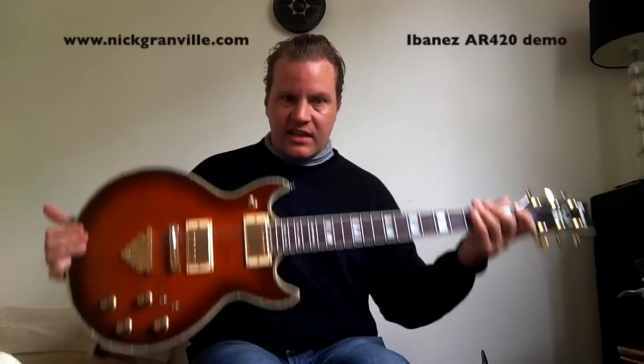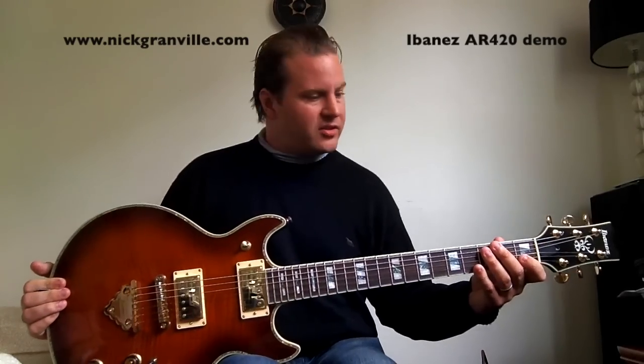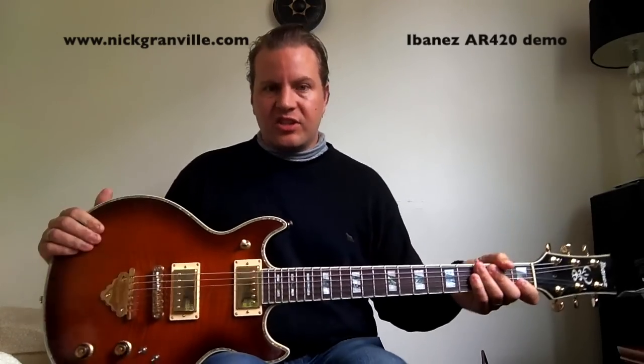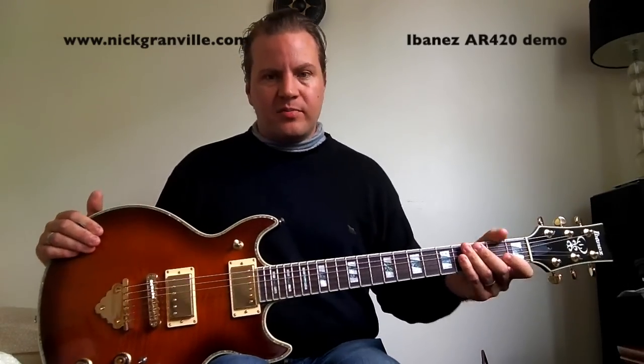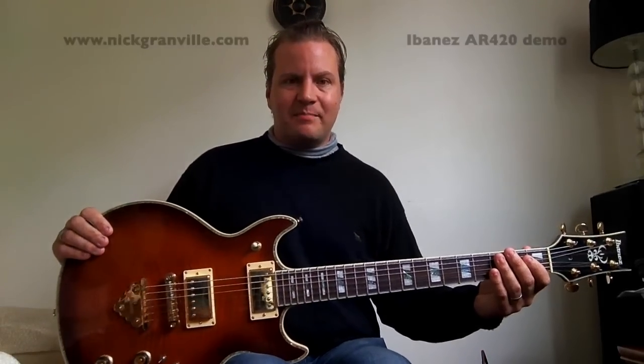Super versatile guitar. It's a nice weight — some of the originals when they first came out were very, very heavy, but this one is a nice weight. So it's a very usable guitar. Thanks for watching. Remember to subscribe to my YouTube channel and look me up on Facebook. Cheers, Nick Granville. Thanks. Bye.